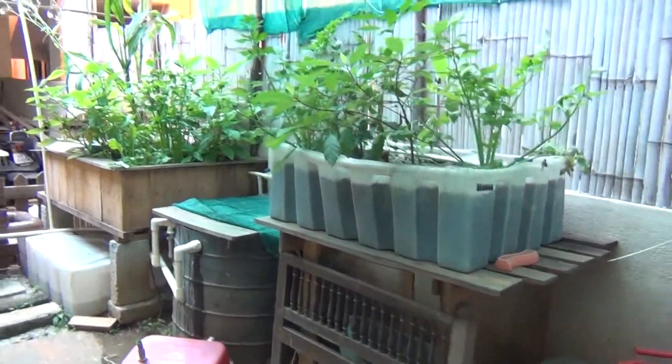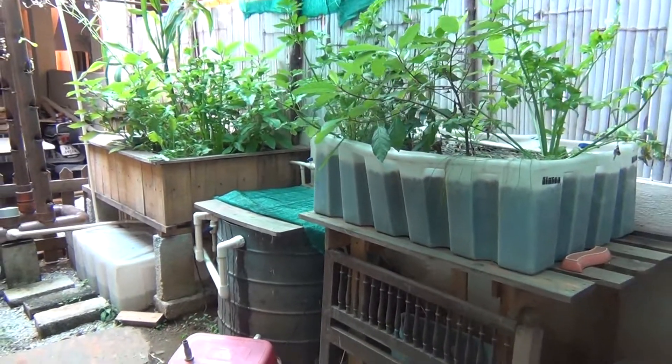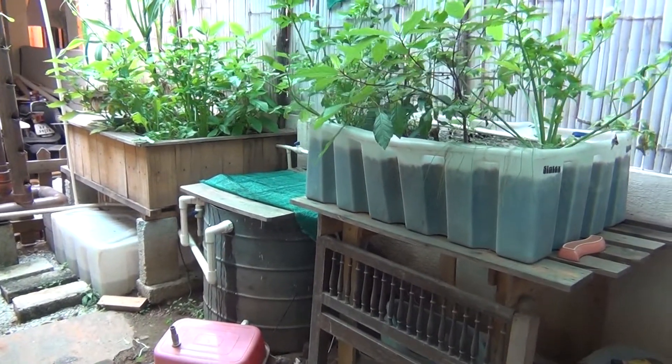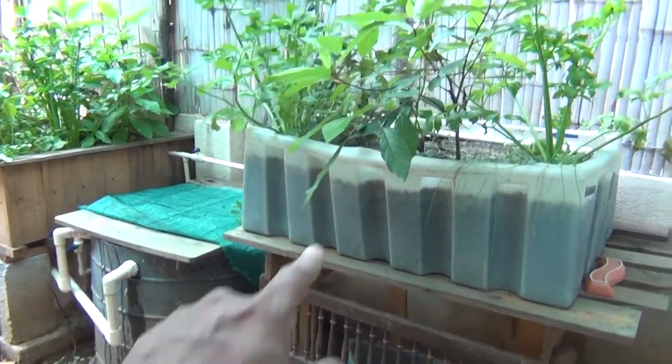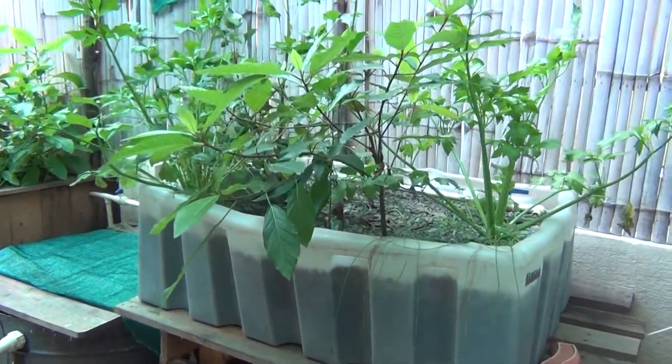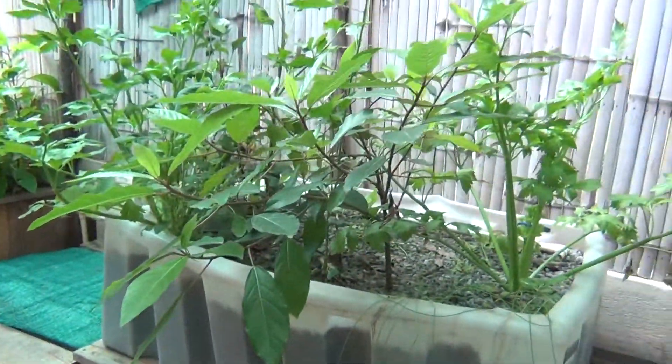Hi there, this is my 500 litre aquaponics system that's now been running well over a year — in fact, more than a year and a half. This particular grow bed is the oldest; it's been running for over one and a half years now. And I've had a lot of harvest in this.